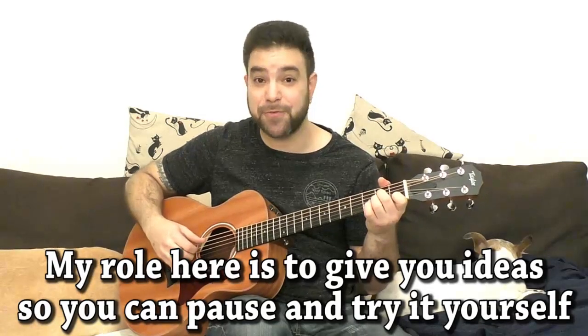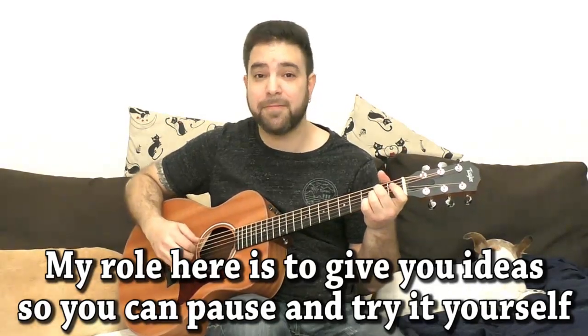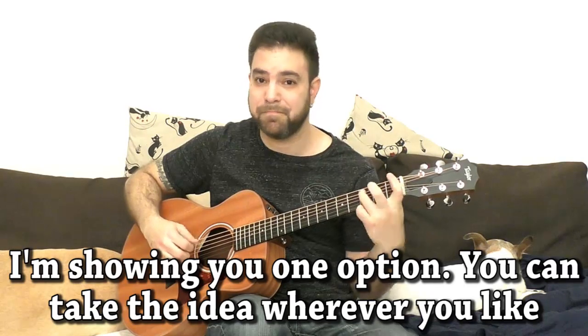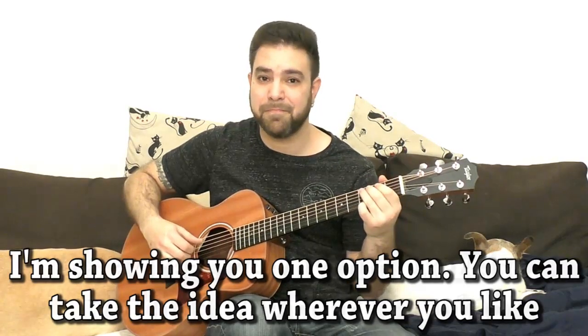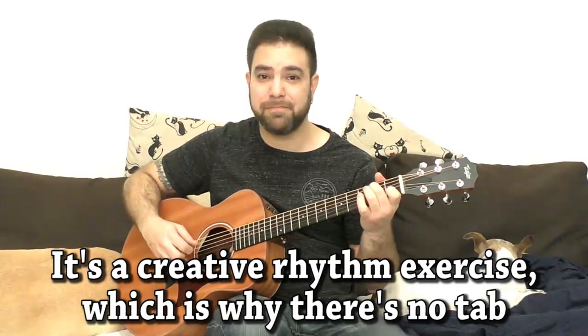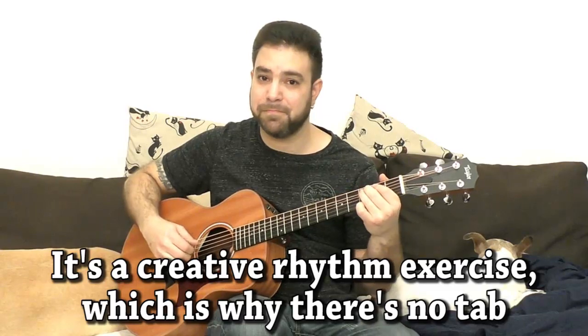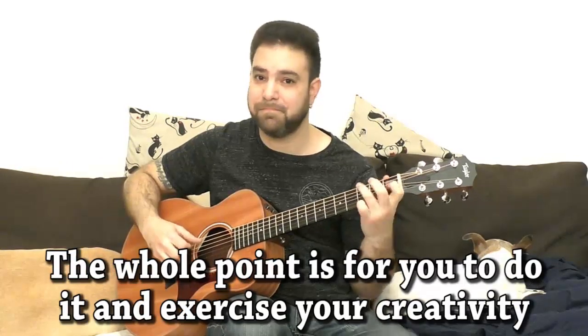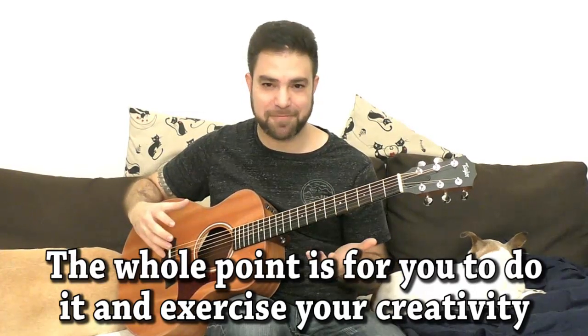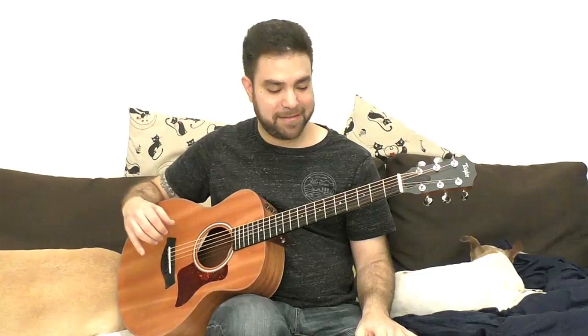Californication is in 4/4 time. Let's turn this into 3/4 time: one two three, one two three, one two three... Sounds weird, right? And if you want to add that pull-off there... Sounds really strange, right? It feels strange to play.